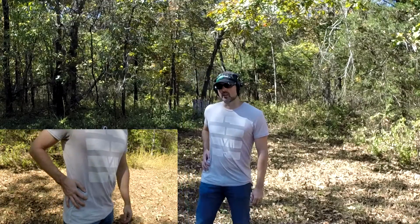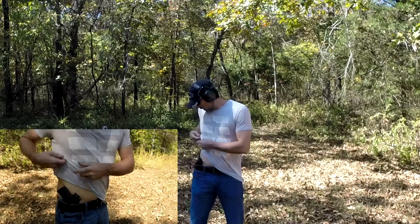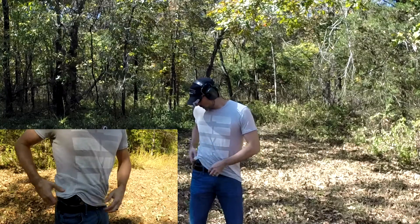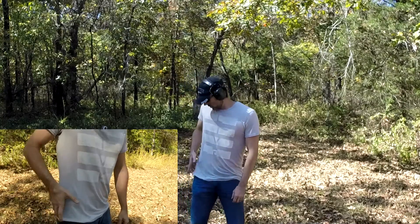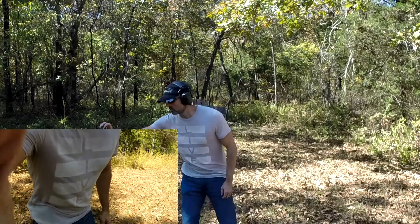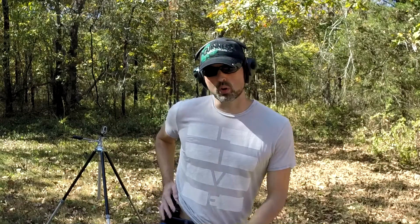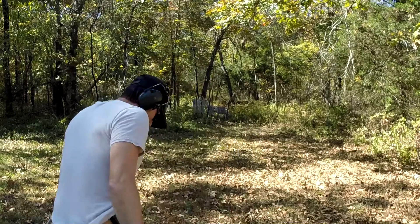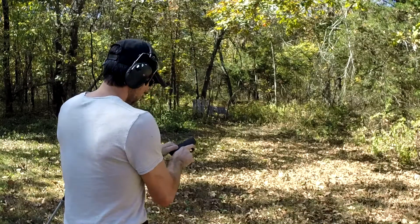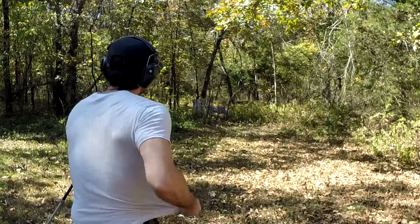One quick thing to note — Chase made a good point: when you go down to a smaller weapon, you have smaller handles, smaller frames, smaller things to get a hold of. While you may be able to conceal this weapon more easily, it's also going to be harder to grab. It may not be as easy to draw because the grip is more concealed. So I'm going to work around this tripod, pull up, and shoot two rounds from concealment.